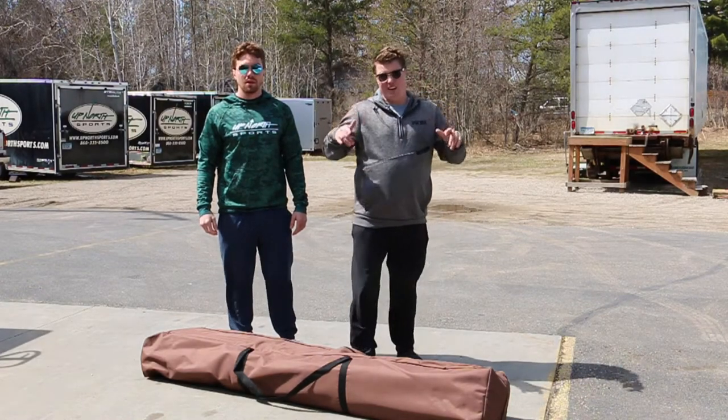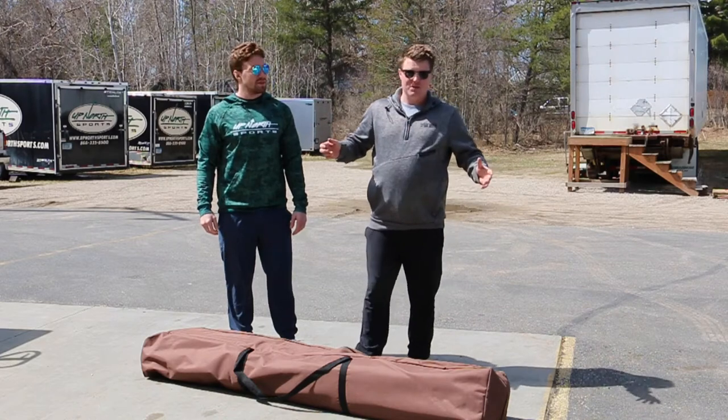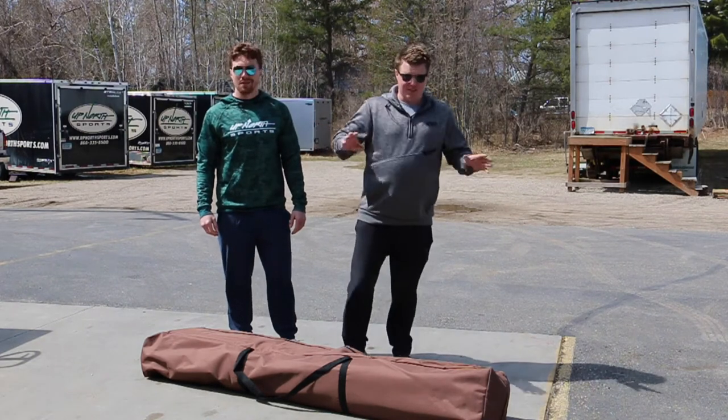We're going to open it up and show you how easy it is to set up. The best thing about these Clam Screen Tents, Grant, is there's zero assembly required — so a guy like me who doesn't do well with instructions can just open the bag and do it. About 45 seconds once you know what you're doing, you'll have this thing set up.